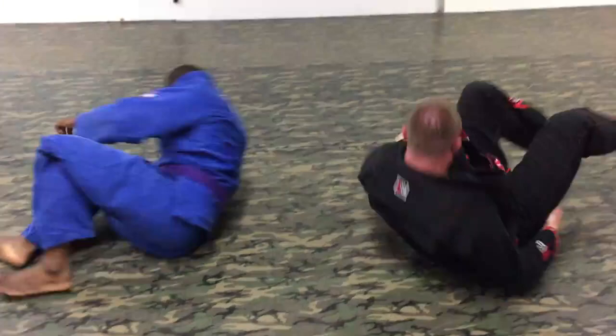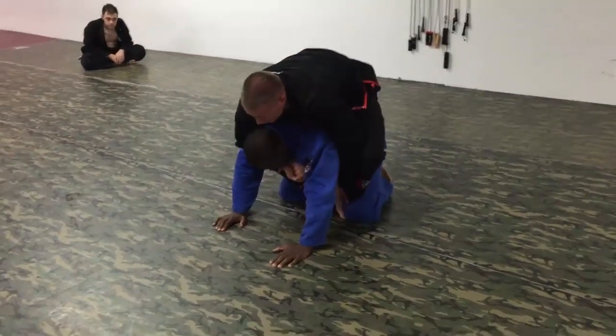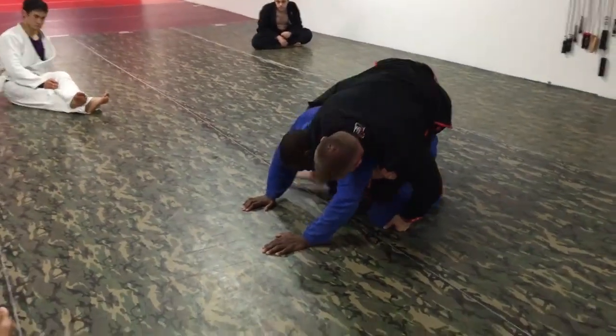Then I finish the arm bar. So again — I take the back, I decide to go for the arm bar, I reach over, grab my lapel, grab the pants, and I transition my legs.